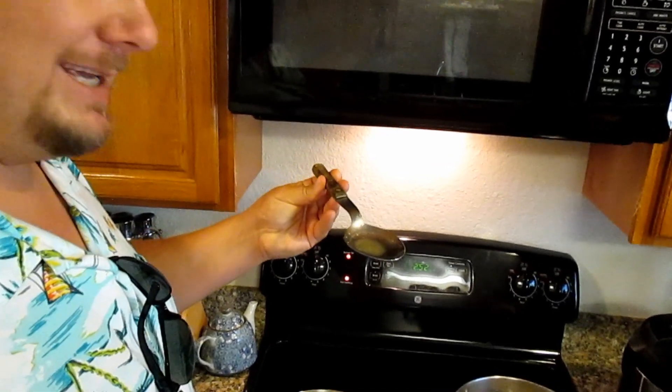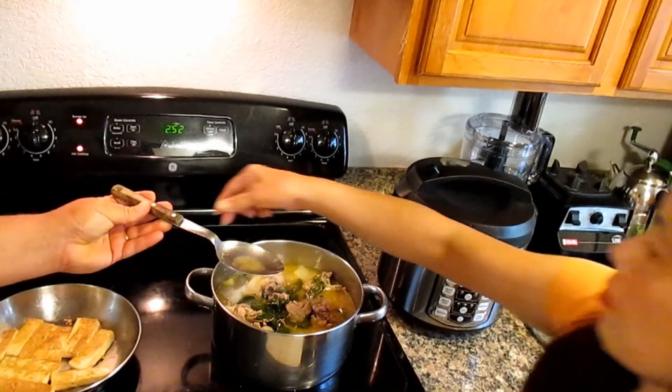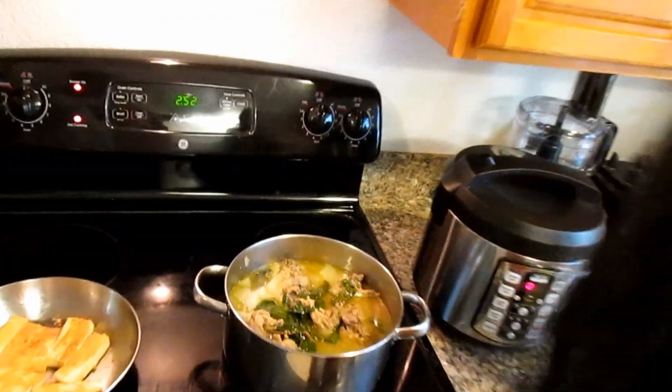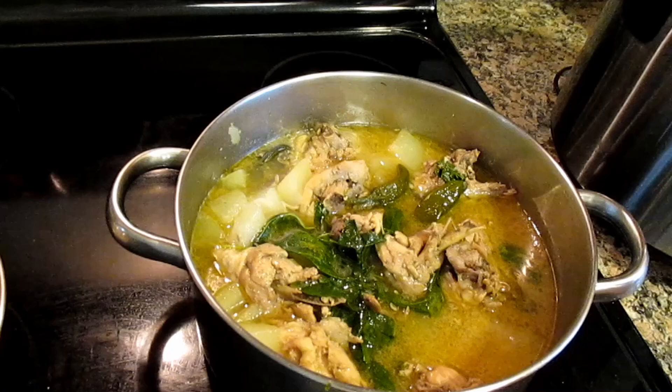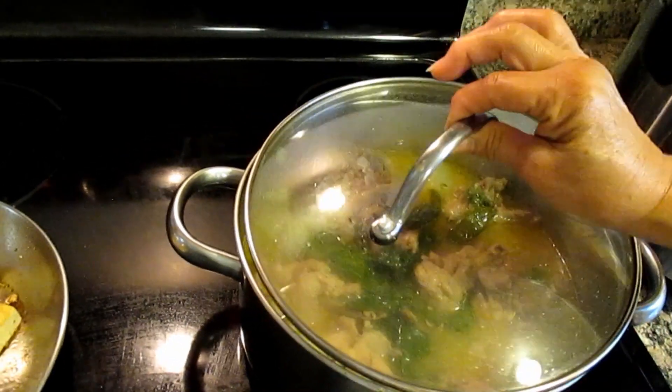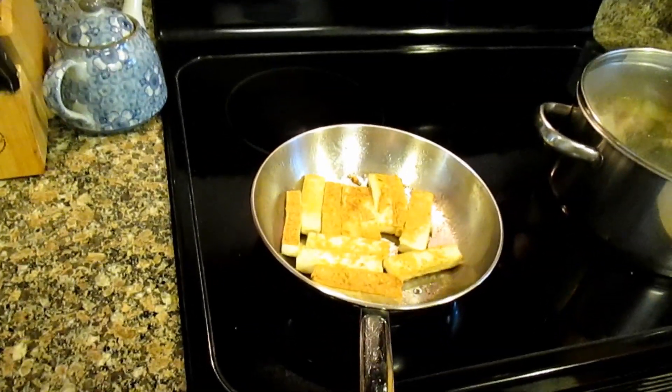Mmm, that's good! You can taste the ginger in there, tastes very healthy. I see you left the bones in the chicken as well. Yeah, to give it a really good taste, you know — bone broth going in there. Then over here we've got some tofu.